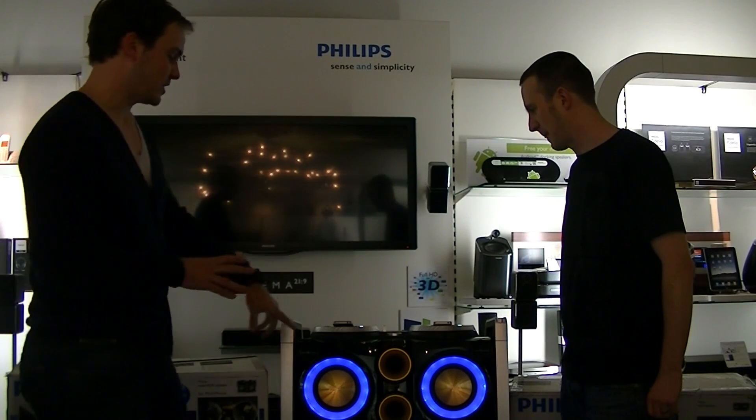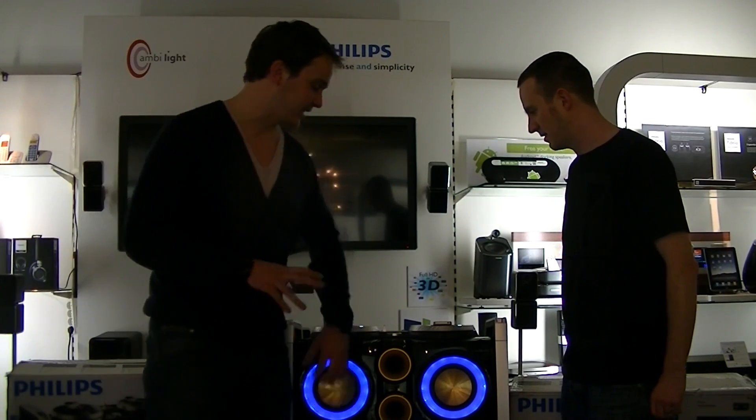So this is the party machine — it comes in different colors with lighting, it just vibrates along with the beat. We'll show you that a bit later once we go into detail on what this thing can do.